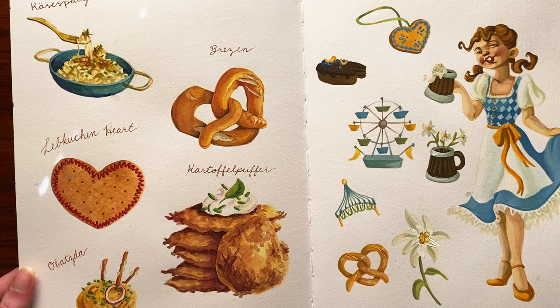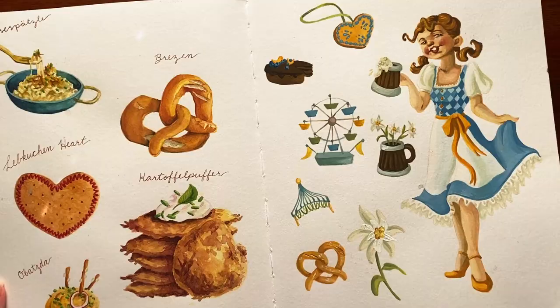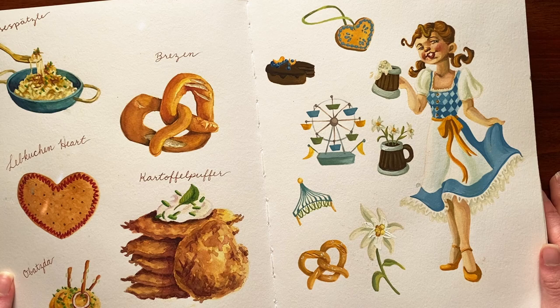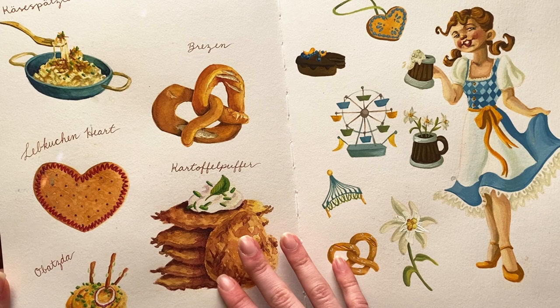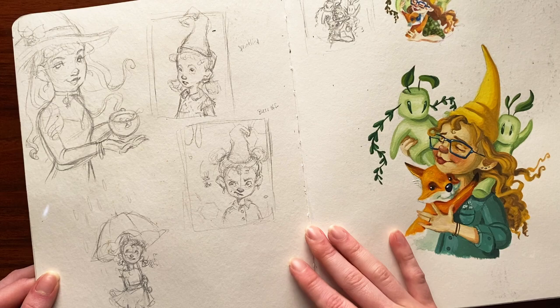When I started this, I was prepping for an Oktoberfest show, so I wanted to make some cute little food stickers and a little dirndl girl with Oktoberfest elements. Funny enough, I sold none of this at the festival and didn't even make back my booth fee. So that was very fun. But I had a lot of fun painting all the little foods — don't ask me to pronounce any of these because honestly I have no idea.